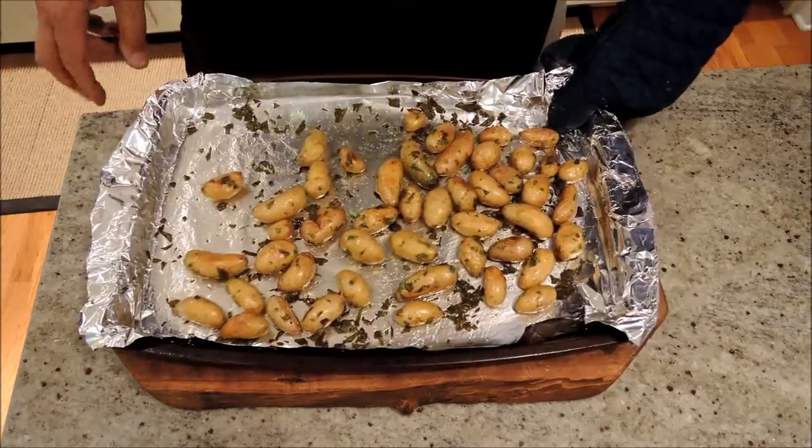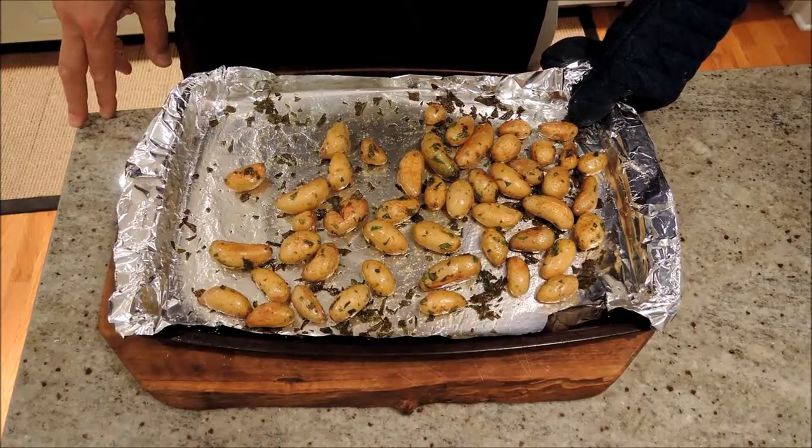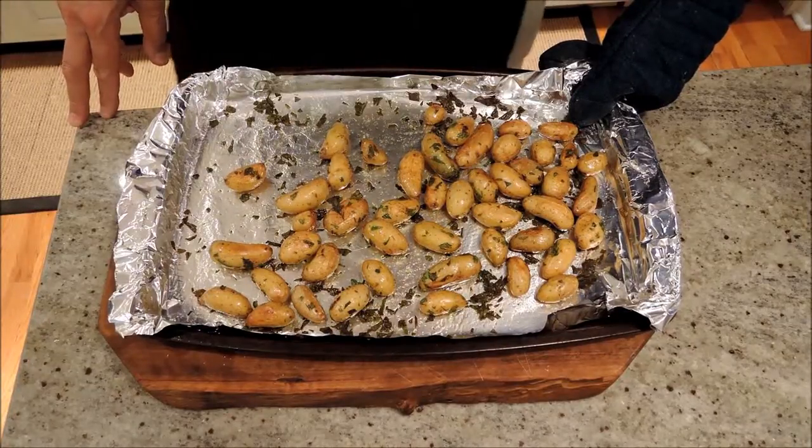And to get our roasted fingerling potatoes: salt, pepper, olive oil, and fresh parsley — after exactly 30 minutes.